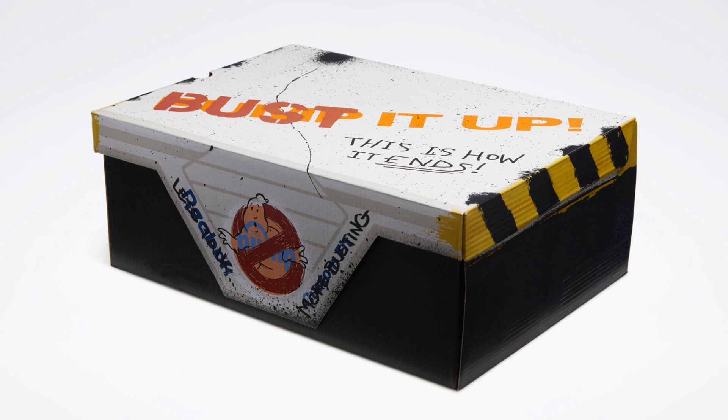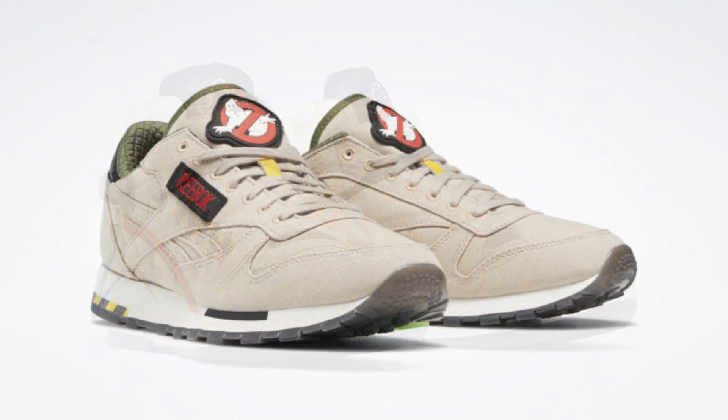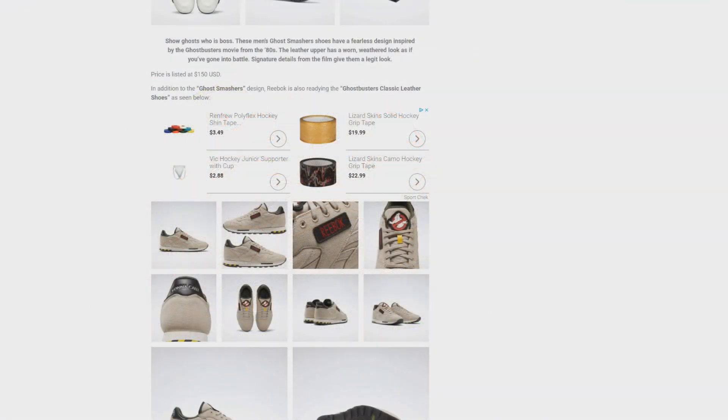For those curious on price, the Ghostsmasher design is going to go for $150 US, and the Ghostbusters Classic Leather Shoes coming in at $100 US. Both of these designs will be available starting October 31st on Reebok's website, so be sure to head on over to Reebok.com starting October 31st.